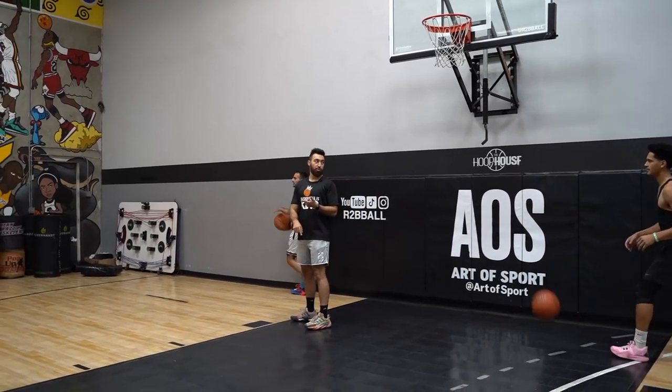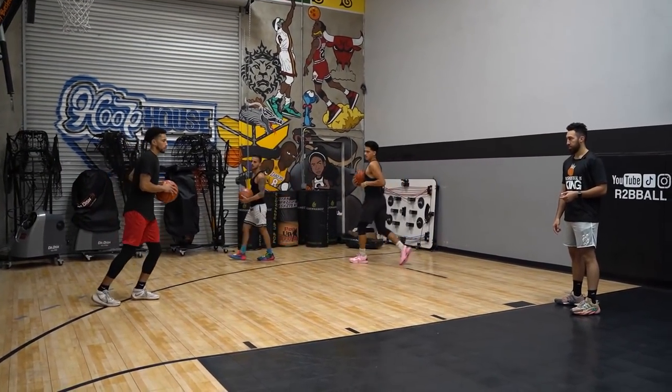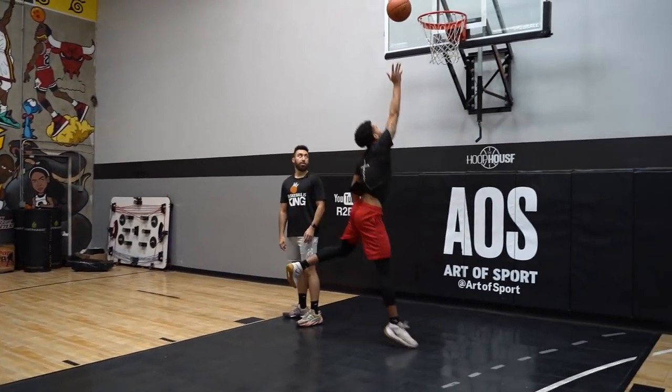Don't dribble at the same time that you jump. Go ahead — good, that's it right there, that's perfect.